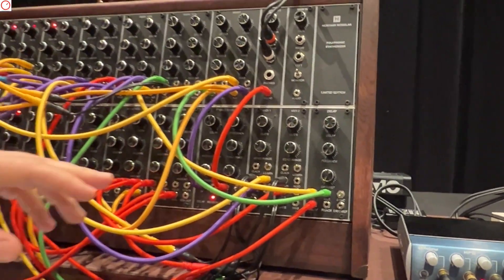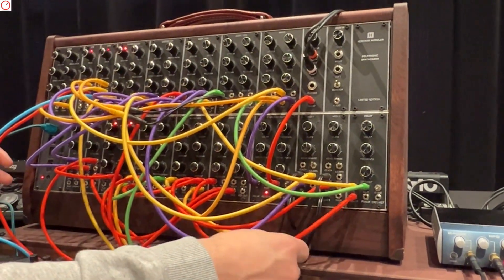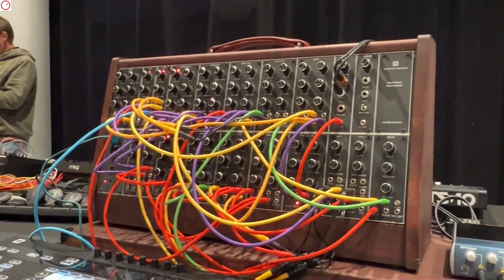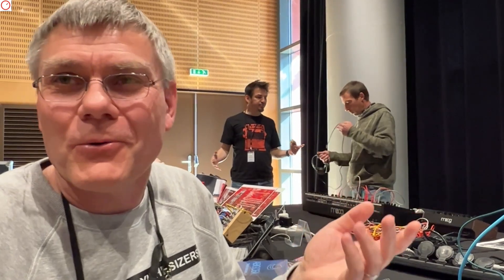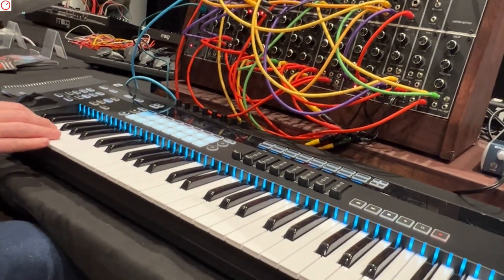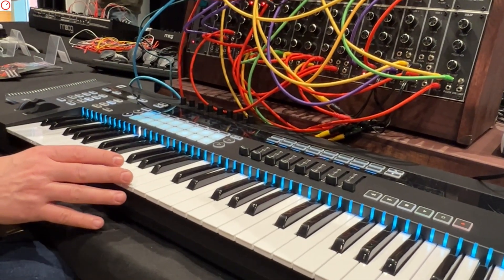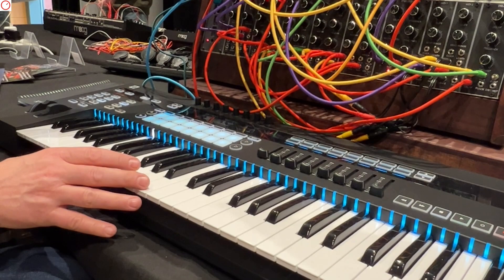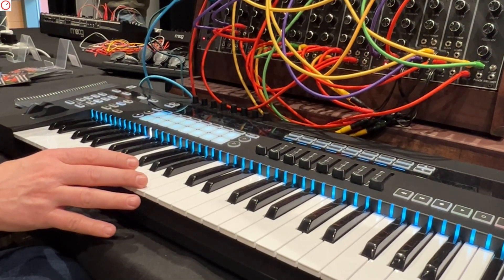For this configuration, I have a VCO modulating the delay, which generates some very interesting sounds. Let me demonstrate — I'm not a musician, so this will be far better with a real musician, sorry. I'll try with a single note. Here you can hear the filter, the resonance, and here you have saturation.